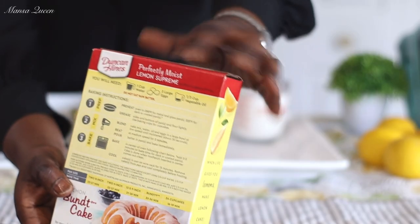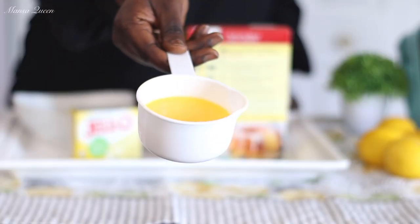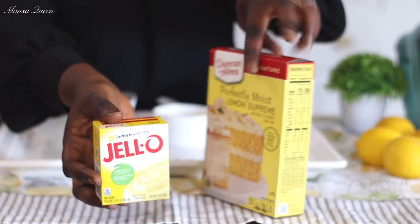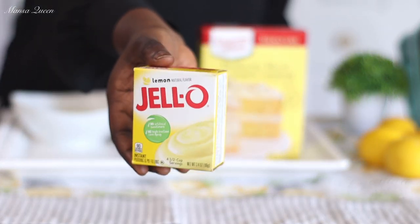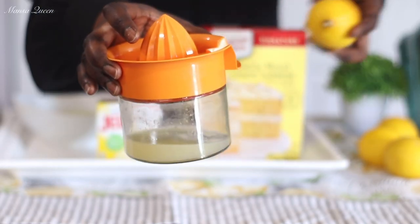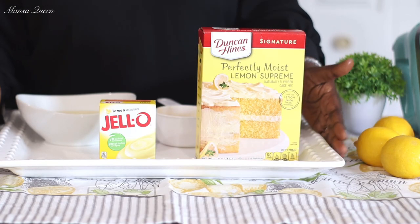So it's four eggs instead of three eggs, at room temperature — very important. Then it does request for a third cup of vegetable oil, however I will be substituting that with some unsalted butter. So instead of one third I'm going with two thirds of my Carigold unsalted butter. So let's start building up on those lemon flavors. I will be adding one pack — this is a 3.4 ounce pack of the instant Jello lemon pudding. It's going to add a lot of richness and change the texture of this cake and add a lot of flavor. You also want to build up those lemon flavors by using natural flavoring, so I will be adding some freshly squeezed lemon juice — you can add one to two tablespoons of that.